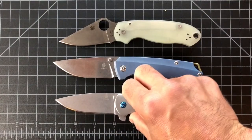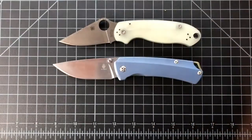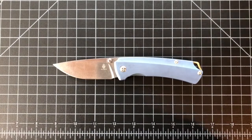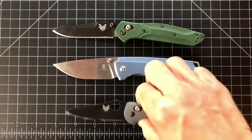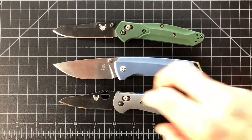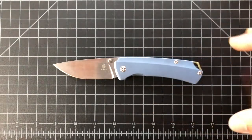Even though the blade lengths are relatively close, the Gemini has a smaller blade length, smaller handle, and it's thinner in hand — the T1 is more filling in the hand. Sorry this is out of order — I should have done this at the beginning when I talked about size. There's the Benchmade 940 and then against the Mini Grip — much more real estate on the T1.